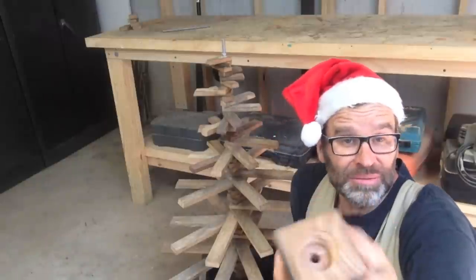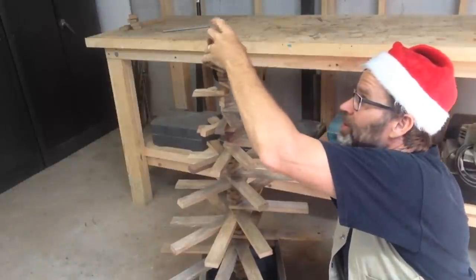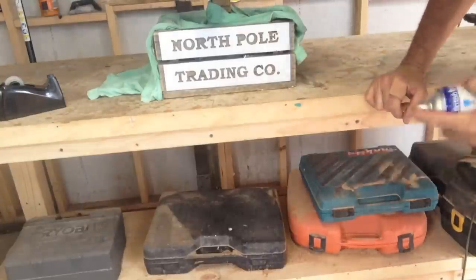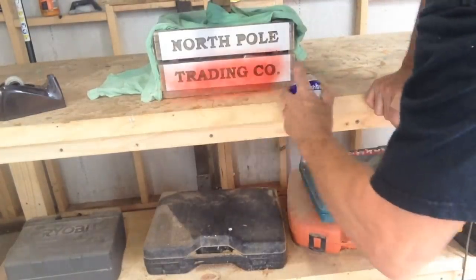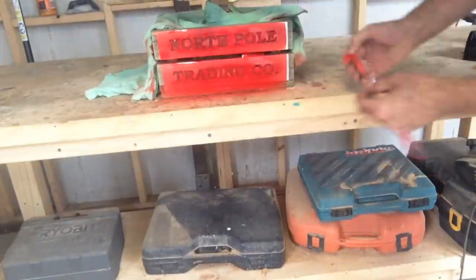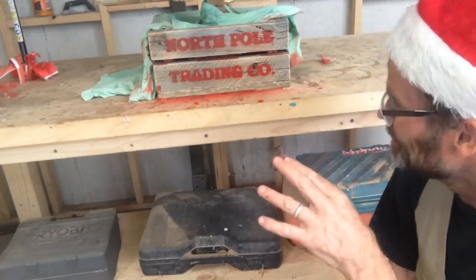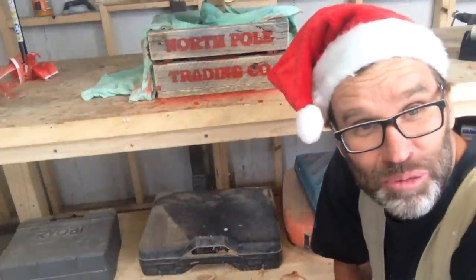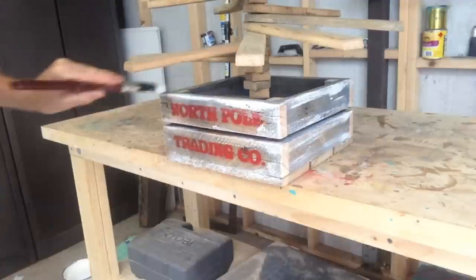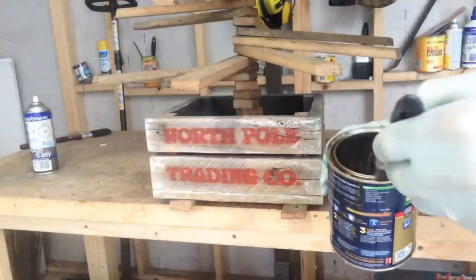Now to finish the tree off, I've just got an old block that I've cut a shape into with a hole drilled in it, and that goes on top like that. Now there's one more thing to do to finish it off and that's to give it some branding. Just add a bit of colour and a bit of shading to the crate to make it a bit more authentic. We'll finish off the crate with a couple of coats of satin varnish.